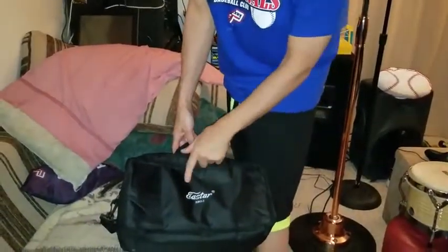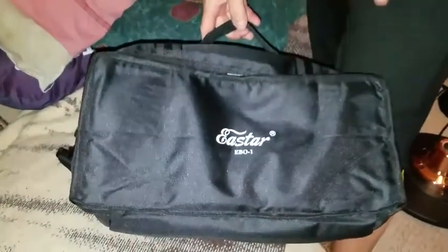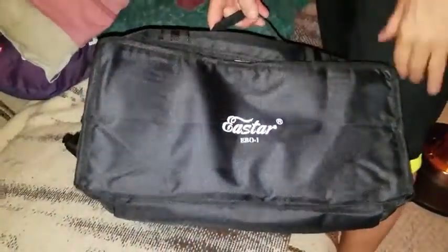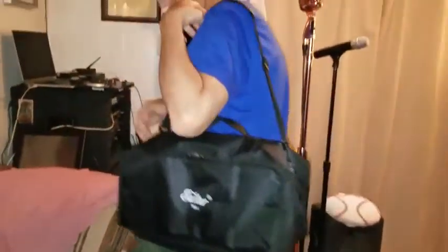Today we are checking out and reviewing the E-Star EVO-1 6 and 7 inch bongos. I want to show you the carrying case first. It has a shoulder strap, which is very nice — you can traverse around with that. Or if you're not a strap person, you can carry it with the handle.